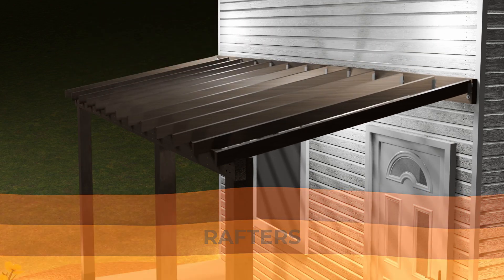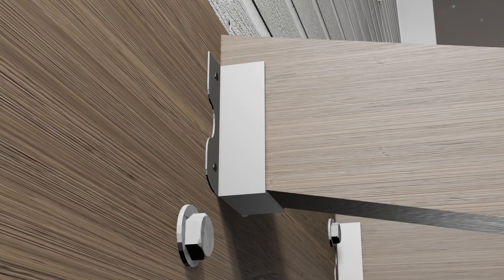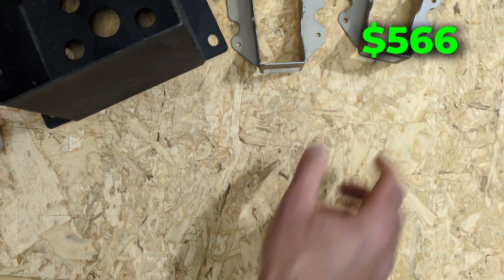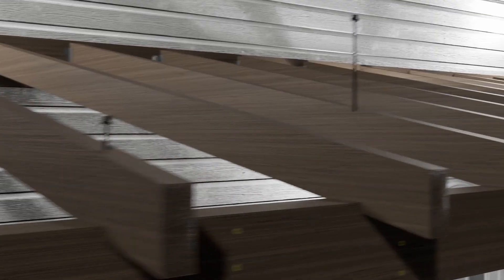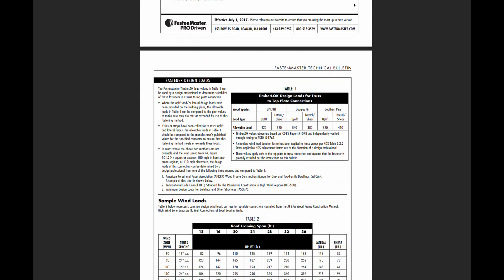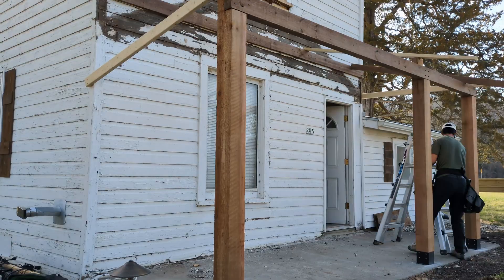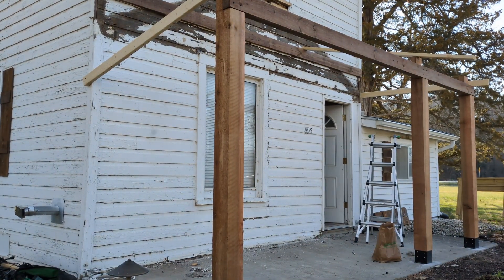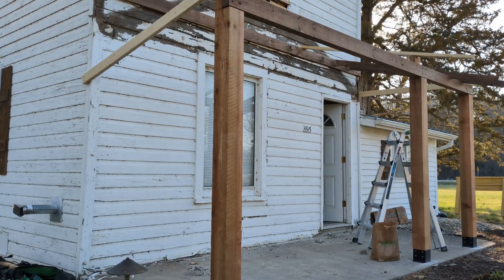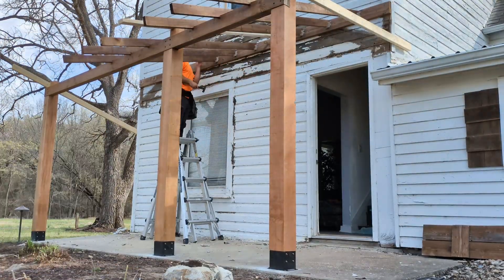Now it's time to install rafters. I used the rafter span table in the IRC to find that we could use number 1 grade pine 2x4s if we spaced them 16 inches on center. I used 2x4 hangers with 10D and 16D nails to attach the rafters to the ledger board — each one costs $2. For the rafter-to-beam connection, I used the same 6-inch Timberlock screws. These are advertised as a hurricane tie replacement for a truss top plate connection when installed correctly. I installed them from the top instead of going up through the beam like they recommend because I didn't want to see them from under the porch. I had to lay out and mark each rafter individually because nothing about this house was square. The bird's mouth cut for each rafter-to-beam connection needed to be in a slightly different location on each rafter. I let the rafter tails run wild so I could snap a line and cut them all off straight once they were all in place. Rafters cost $9 a piece and we bought 13 of them.